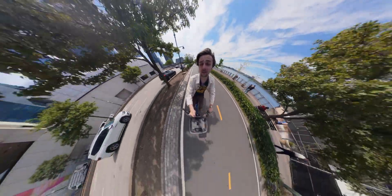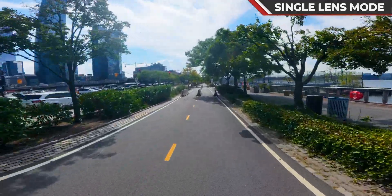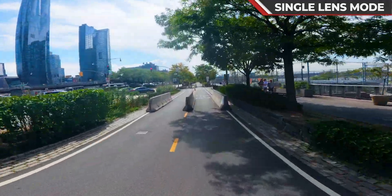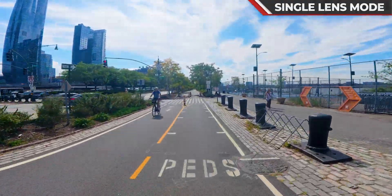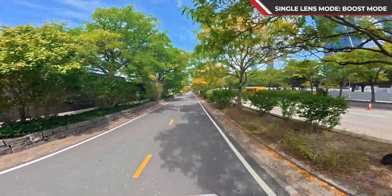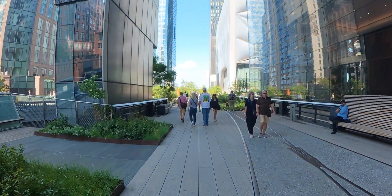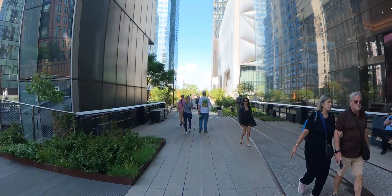But it's not just a 360 cam. If you switch to single lens mode, you've got yourself a super sharp action cam. You're getting 5K 60fps with a wide 155-degree field of view, or switch to boost mode for 170 degrees in 4K. And if you're into vlogging or filming on the go, you can even switch between the front and rear cameras in single lens mode while still recording, so you don't have to worry about any cuts or breaks.